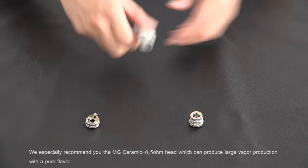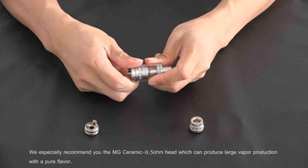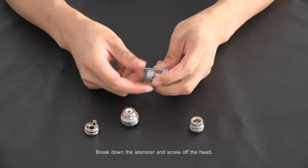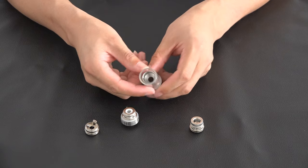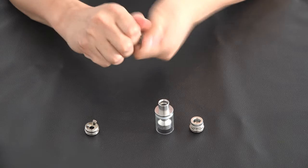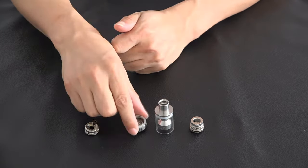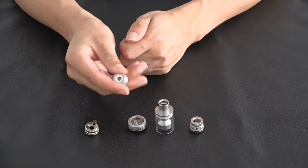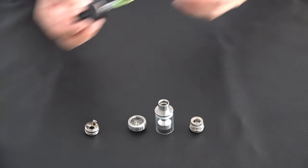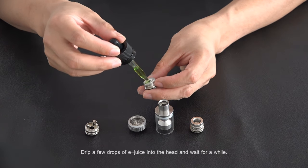We especially recommend the MG Ceramic 0.5 ohm head, which can produce large vapor production with pure flavor. Break down the Atmitter and screw off the head. Drip a few drops of e-juice into the head and wait for a while.